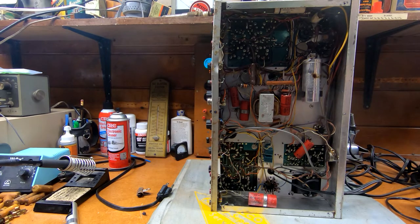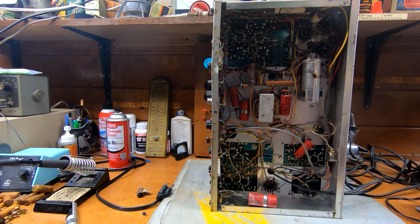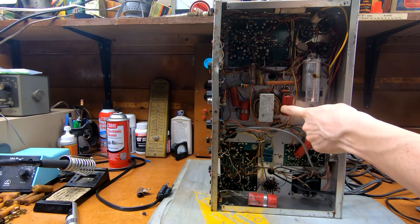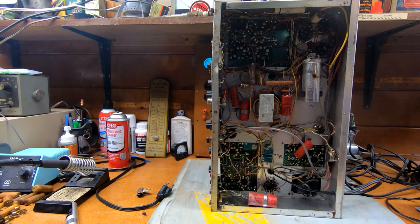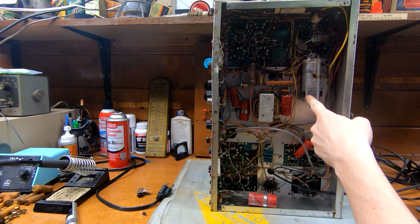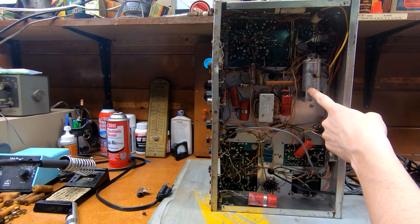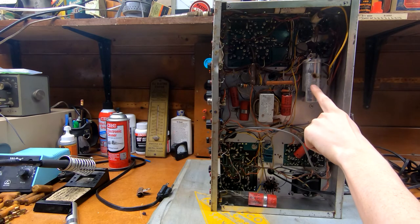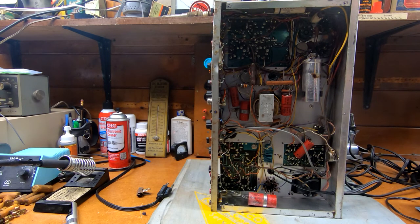In the next video I'll start on the underside getting all of these electrolytics taken care of, assuming I have them. A lot of these appear to be in the 150 volt range, which I don't carry as many of as I should — I tend to work on mostly 30-volt stuff, so 450 volt caps are more plentiful in my bins. This four-section unit has two 40s, an 80, and a 50. I don't know if I have anything in the 80 range — I might have to go up to about 100. That'll be interesting.